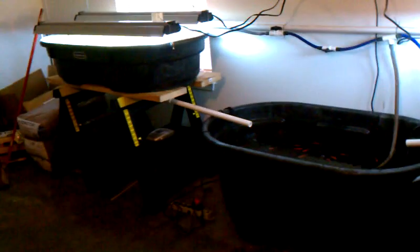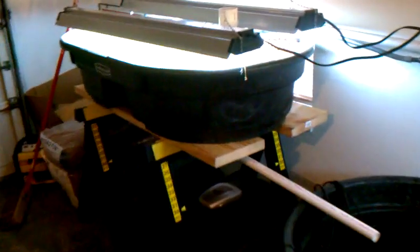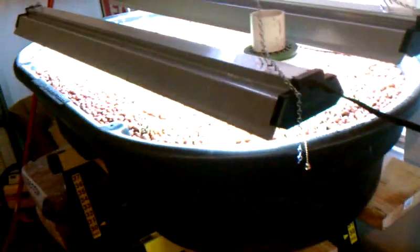Hello. Please do an update here on my garage aquaponics system. We've just gotten through with my remodel. My fish are doing okay.